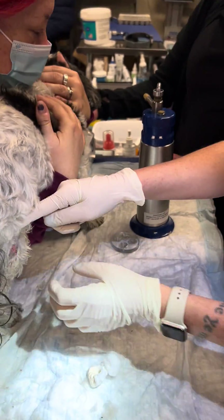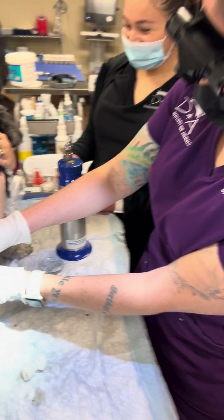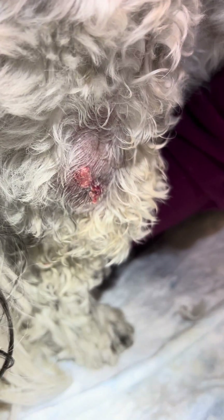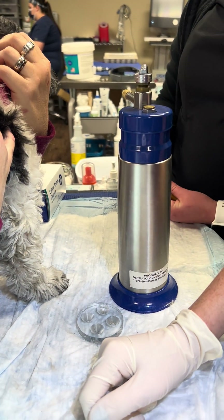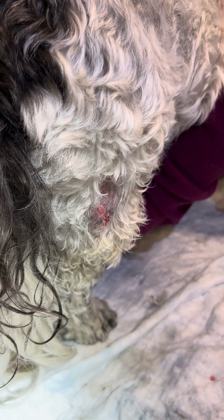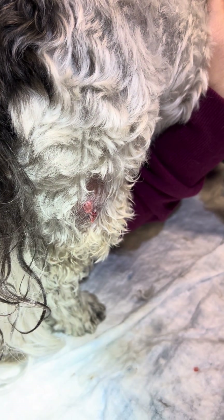I've already frozen the area that I'm going to cryo. I use about a 50-50 mix of lidocaine and bicarb — lidocaine at 5 mg per kg — and give it usually at least five minutes or so to work.